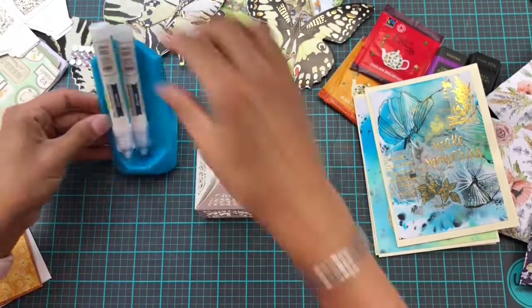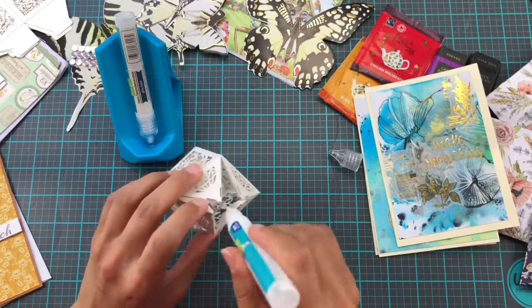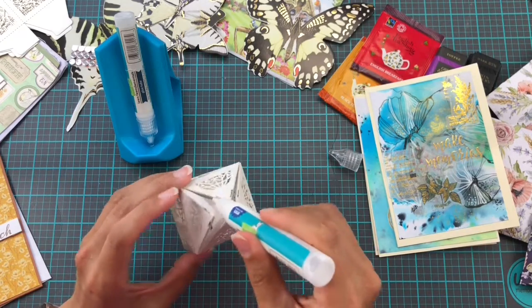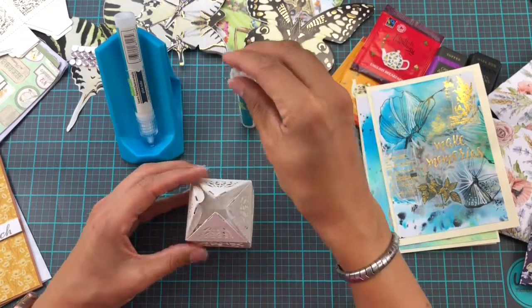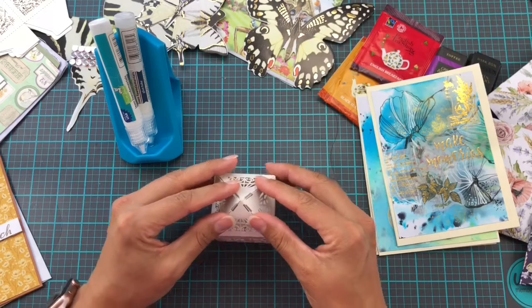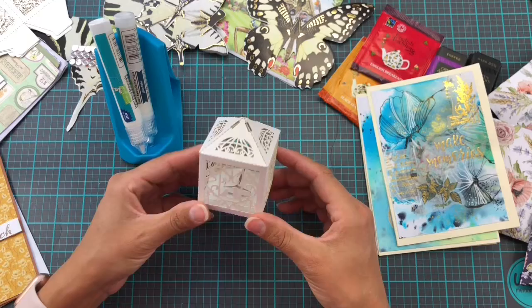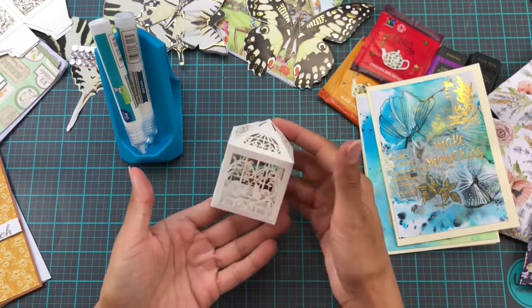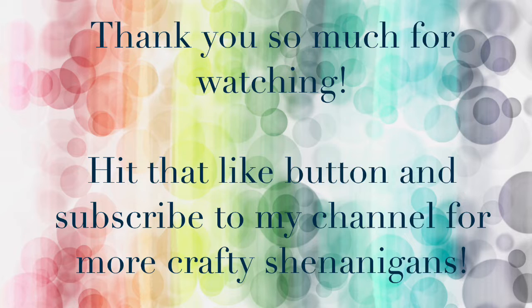I'm going to use a little bit of liquid glue, and I have this super handy little glue holder from Make It By Margot — it keeps my glue already at the bottom of the tube and ready to go. That is something you must have in your craft room if you use liquid glue. With that I'm all done unpacking and playing, so don't forget to check out Antonio's video, don't forget to subscribe to my channel if you haven't already, and I will see you soon.